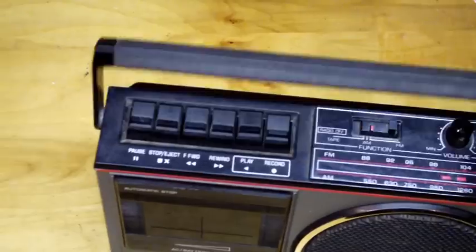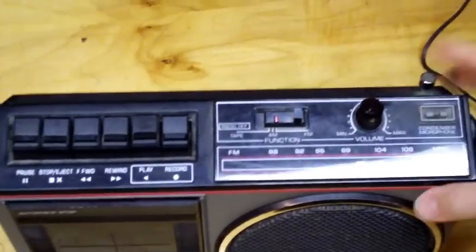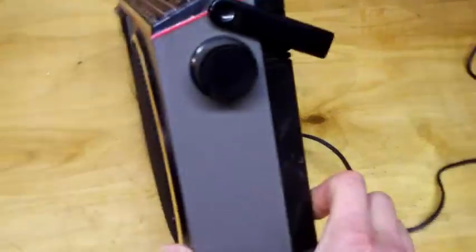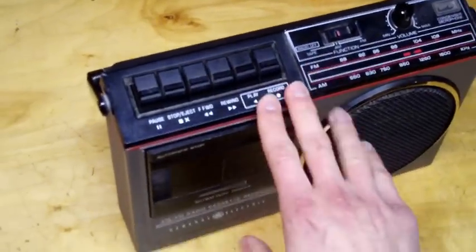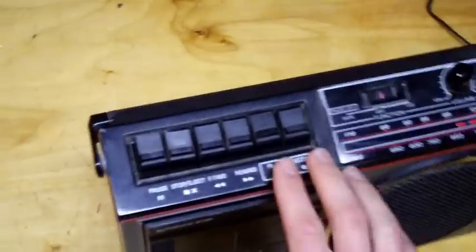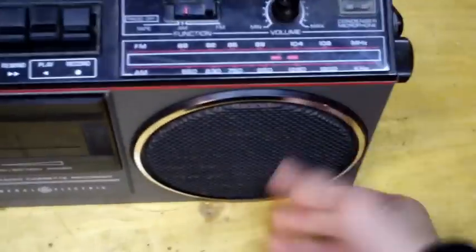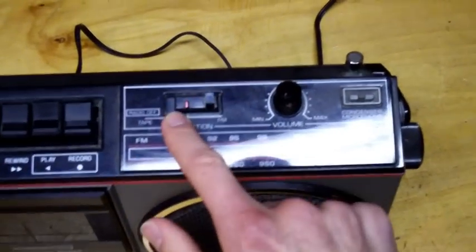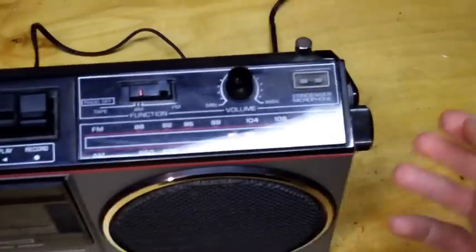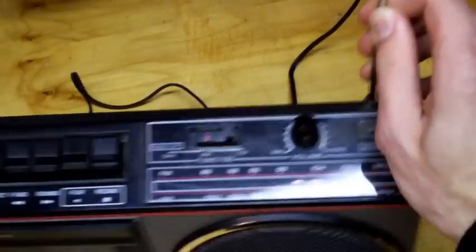The first clue is that the handle doesn't stay put — it just flops around. Looking around the unit, there's no microphone jack, and that's okay, a lot of these boom boxes didn't come with one. But looking all around it, up and down every corner, I noticed there's no earphone jack either. So you just have to use the speaker. There's no tone control either — just volume, mode selector, tuning, and the tape buttons.